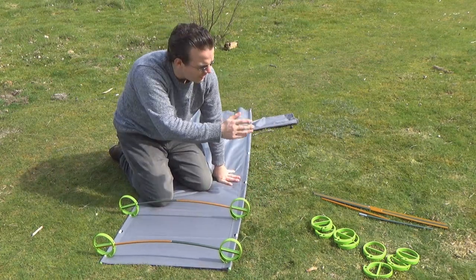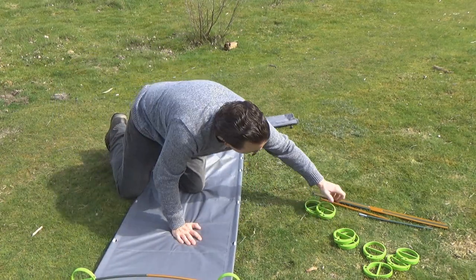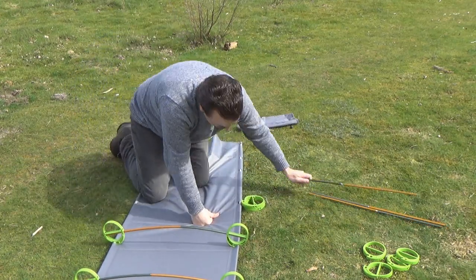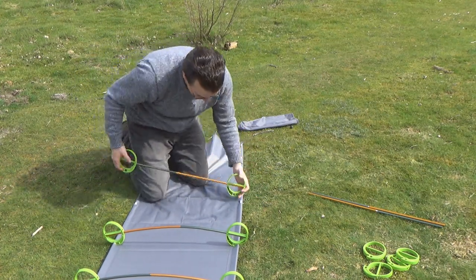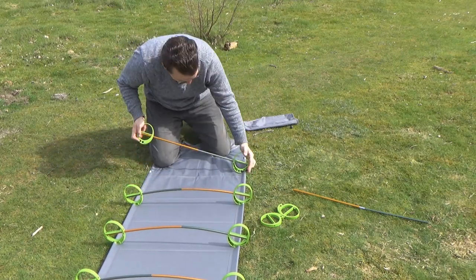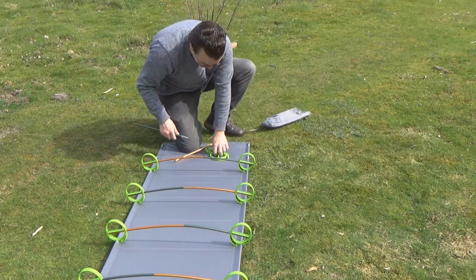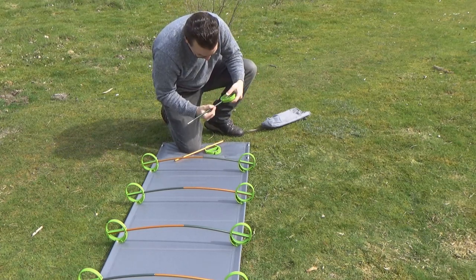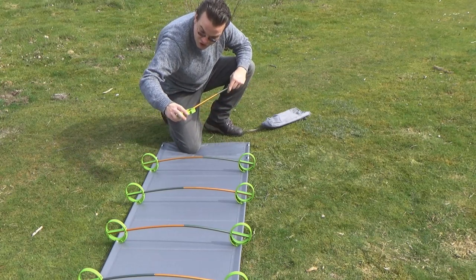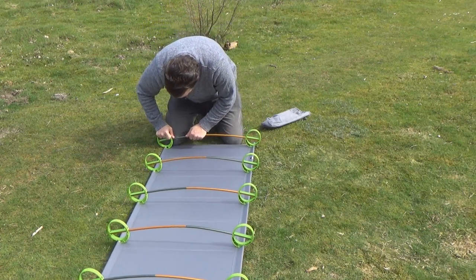I'm going to repeat that all the way down, alternating the direction of the two poles to the other end. Now I'm down to the last pair — very very simple. This only took a couple of minutes to actually assemble; I've spent vastly more time talking than putting it together. I reckon the average assembly time is about three to five minutes, and of course the more you practice the quicker it gets.